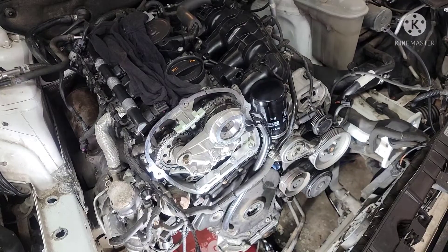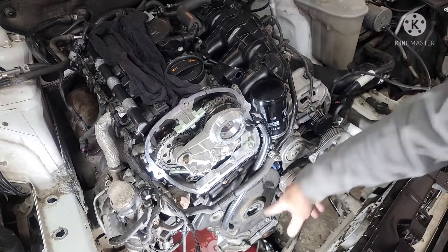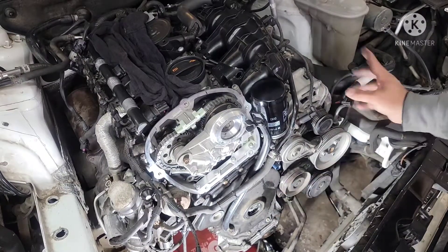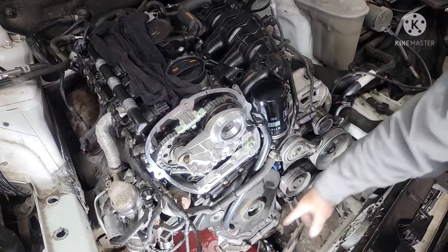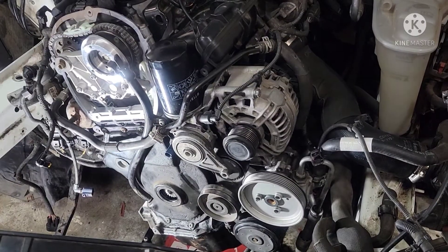Alright guys, welcome back. Today we're going to show you how to install the crank pulley and crank bolts, and then we're going to put the timing belt together at the same time. Let's go.